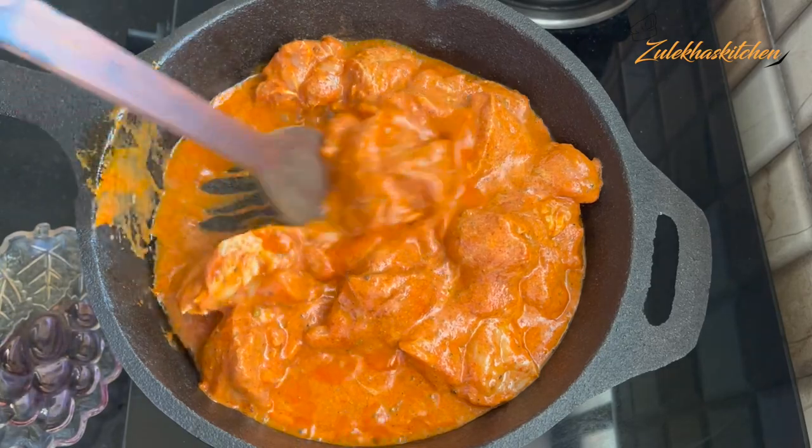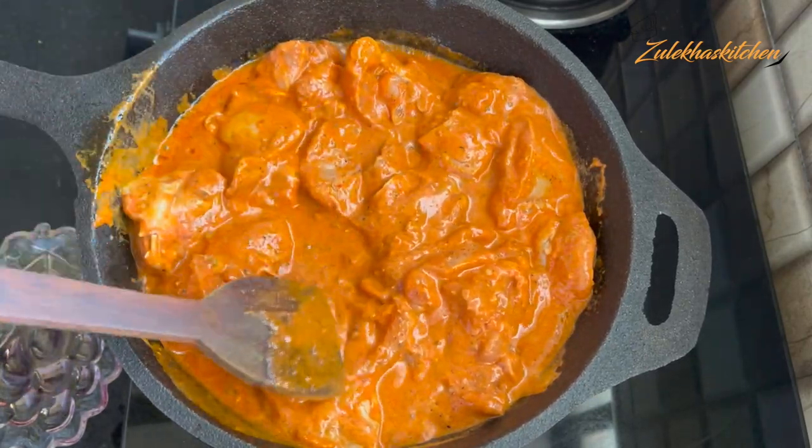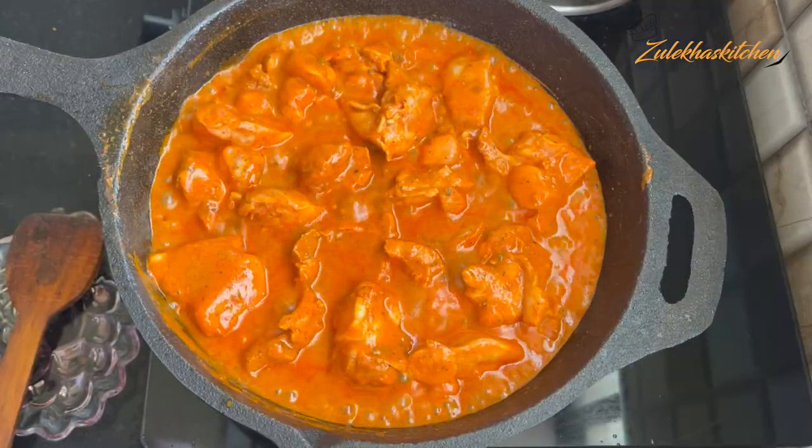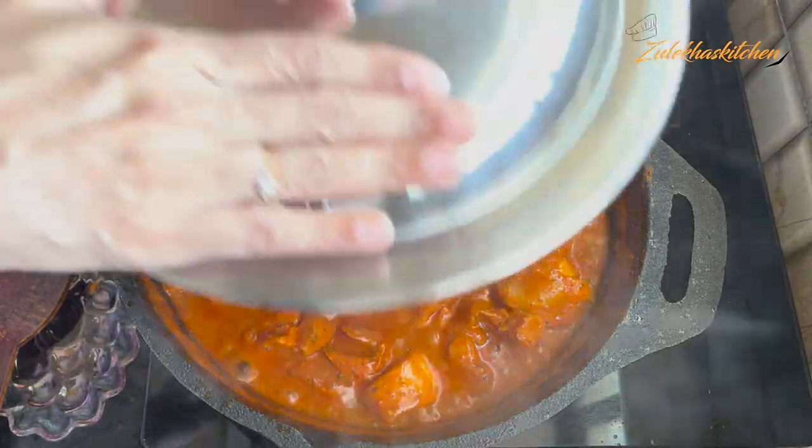Try to fry the chicken on high heat first. When it is 3-4 minutes, slow it down. I will cook the chicken for about 14-15 minutes until it is properly done.